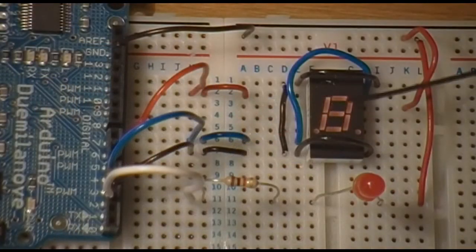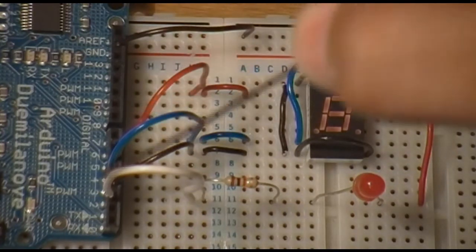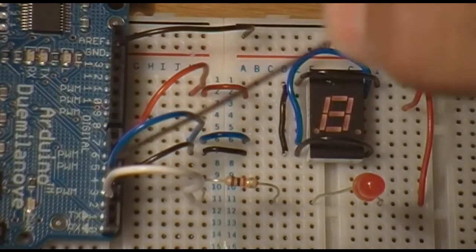You'll notice that the 7-segment LED and the regular LED are hooked up to the Arduino board through a series of 4 pins. I'll briefly go over what those pins represent.